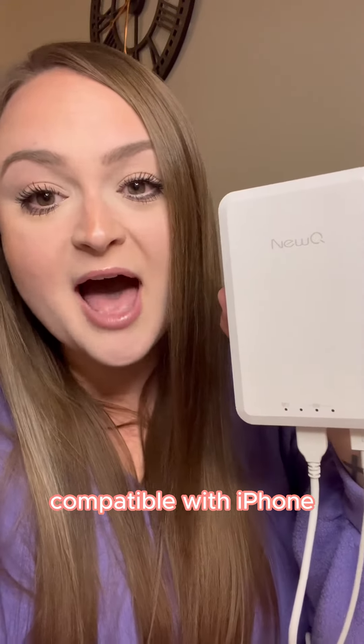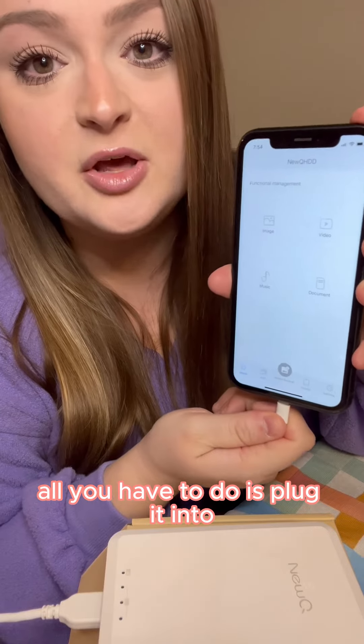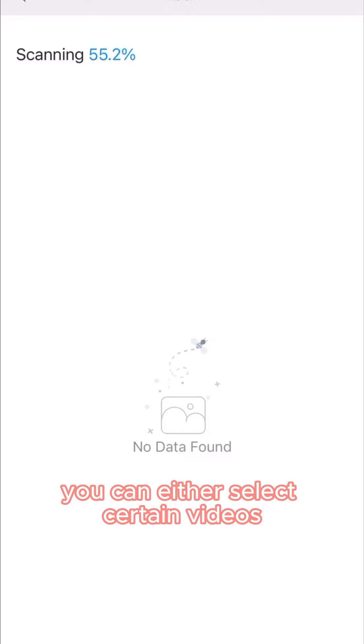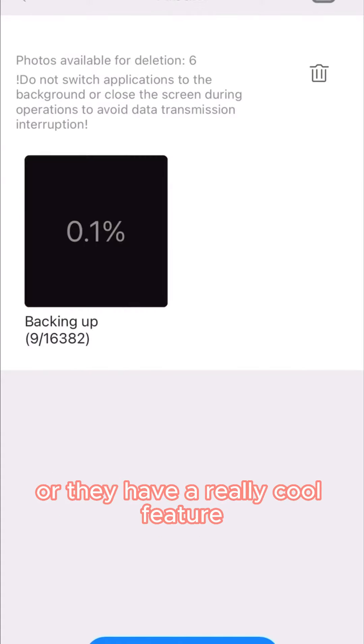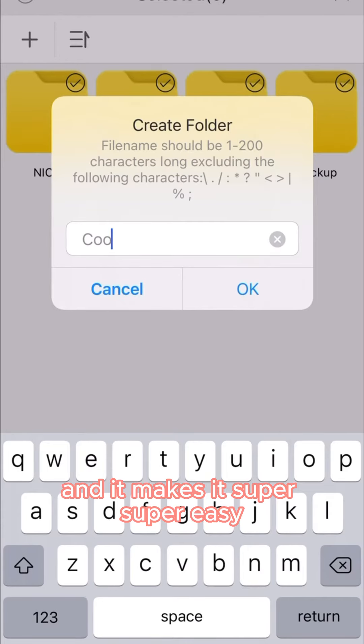It's compatible with iPhone, Android, a computer, or a laptop. Once you've downloaded the app, all you have to do is plug it into the external hard drive. You can either select certain videos or images that you want onto the external hard drive, or they have a really cool feature called the One Key Backup where it just selects everything for you and it makes it super, super easy.